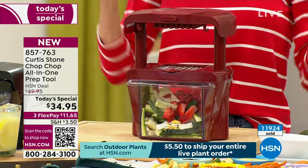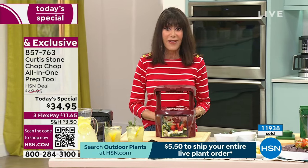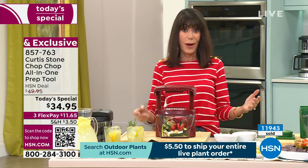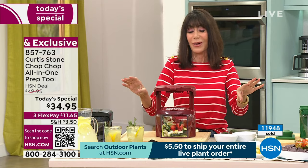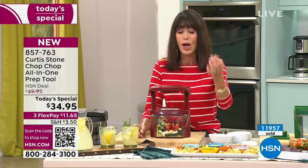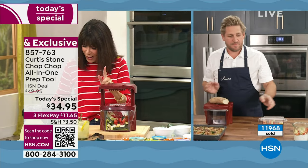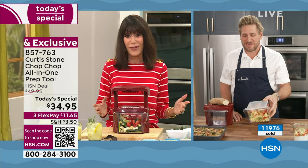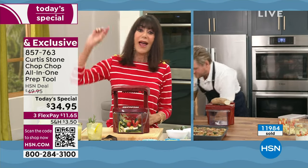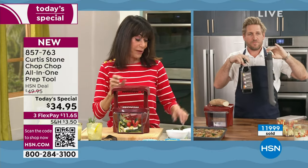It's fun, quick, and easy, and it's going to allow you to number one save money and prepare foods you wouldn't normally prepare. On flex pay, it is $11.65 on any card — this is the lowest price we've ever had on it. The sunflower yellow only has about 1,500 left for the whole country. I stopped by yesterday and picked up a box grater for $45 and a mandolin for $57. Guess what — this Chop Chop is both a mandolin and a box grater.